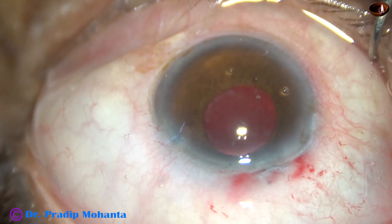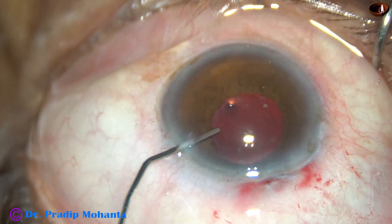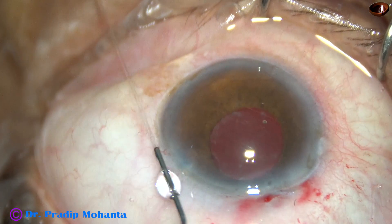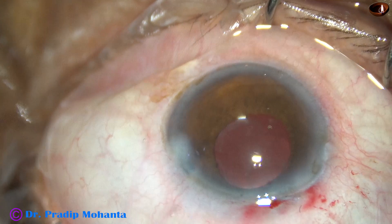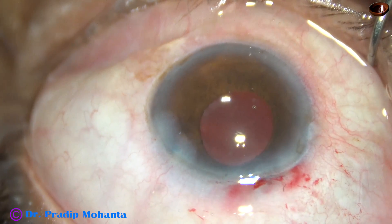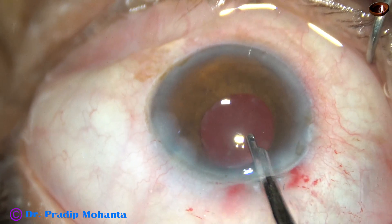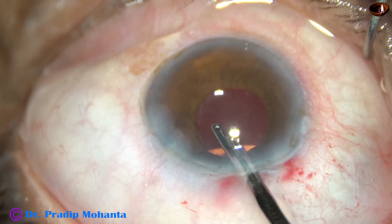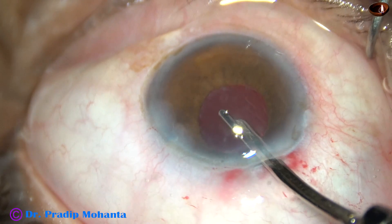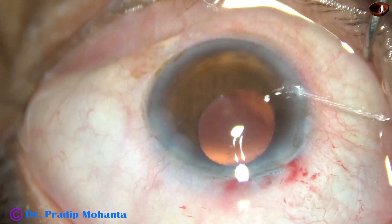In this case, the irrigation was through the main incision, and when the irrigation is through the main incision, lift the anterior lip of the main wound so that leakage becomes very minimal. And now the sideport is being hydrated. The main wound has been constructed in such a way that it doesn't need any hydration. And this is the final lavage of the anterior chamber. The anterior chamber is nicely formed and the case is concluded.